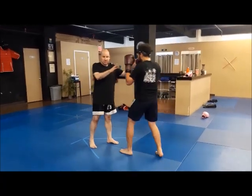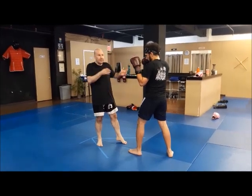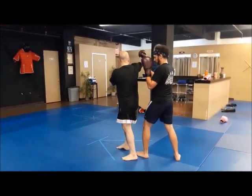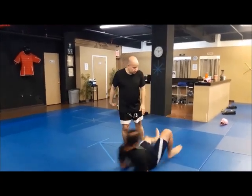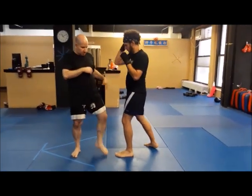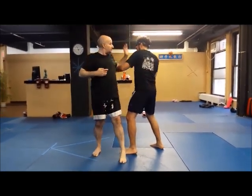One more time. You know the hands are ready, right? One, two, three. Step. One. Spin back. Another one — I go one, two, three. Step. Boom. I still come back, step back here, and I still catch. I step here.